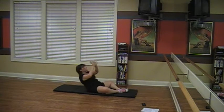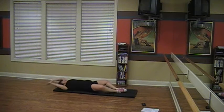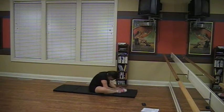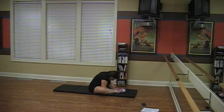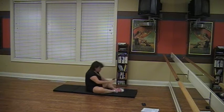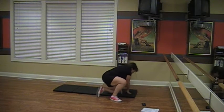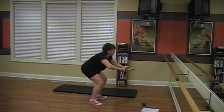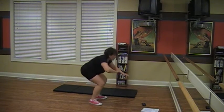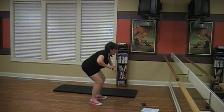Ten more sit-ups. Ten squats — I thought I was done with those, so this is a real disappointment. This better be it. Are you sure you're not stacking the deck over there? Twelve minutes, 34 seconds. Seven push-ups.